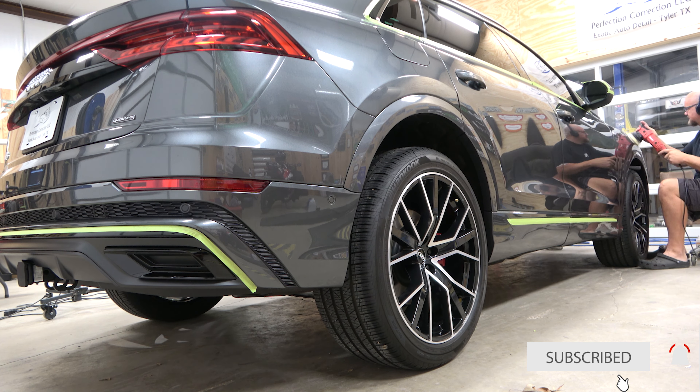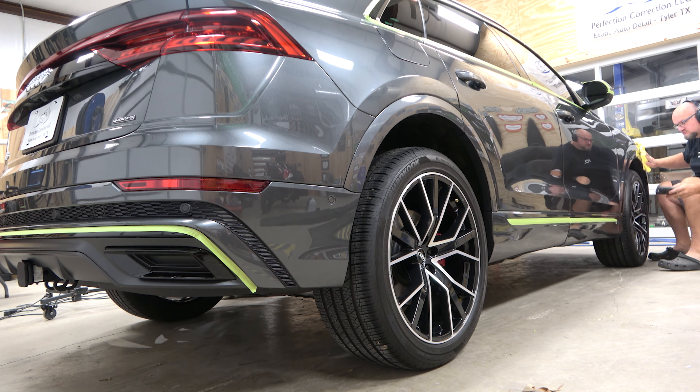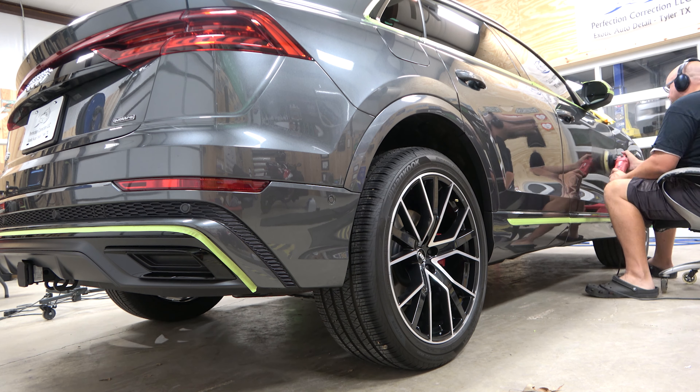We've changed the backing plate to a five-inch Rupes backing plate, and of course we've cleaned out all the Chinese grease and put a high quality lithium grease in the head.